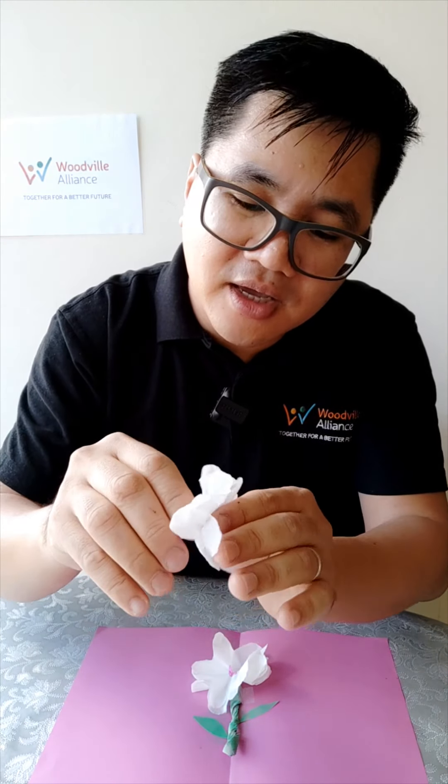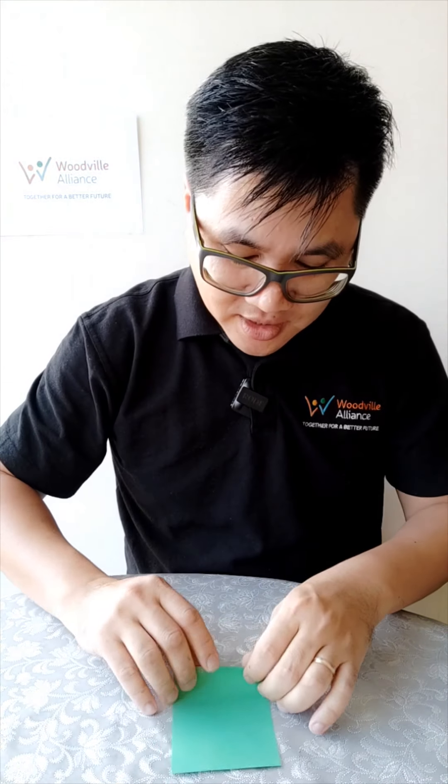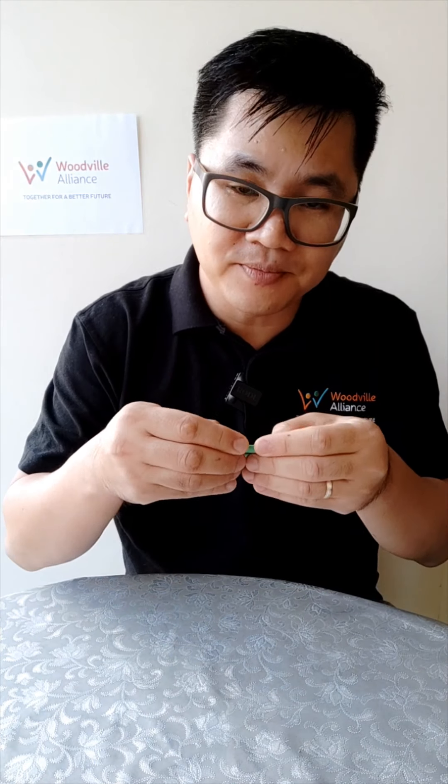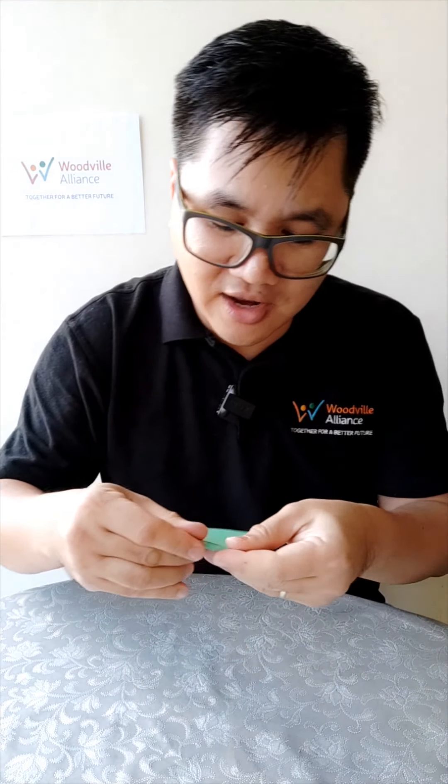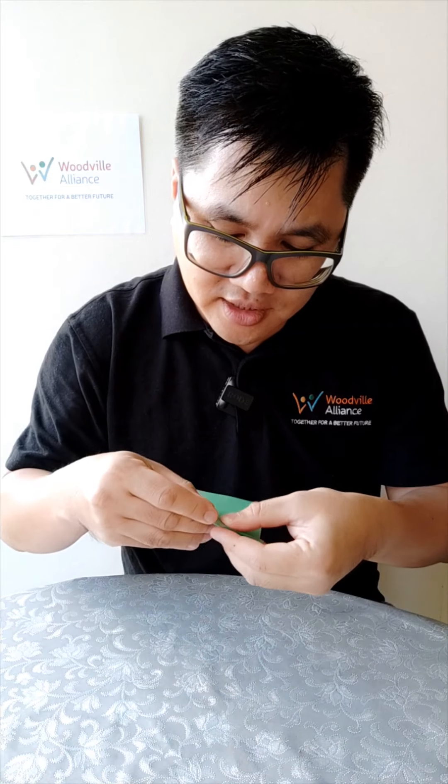Next we're making the stem. I have a green paper like this. Just put the flower aside and start rolling the paper — just like you would roll a little tube, like a straw, so there's a little hole in the middle where we can put the flower in later.